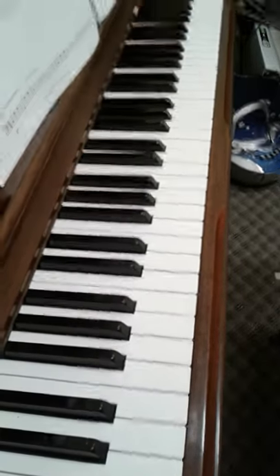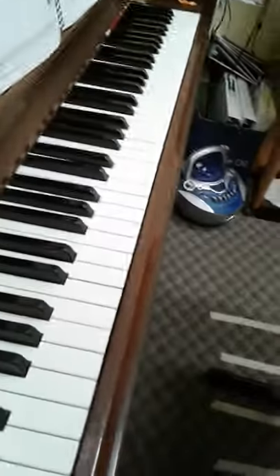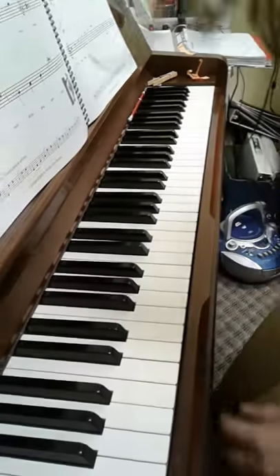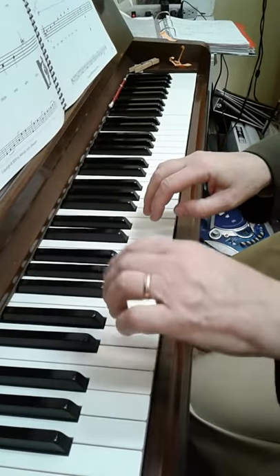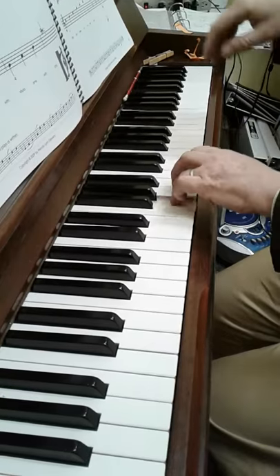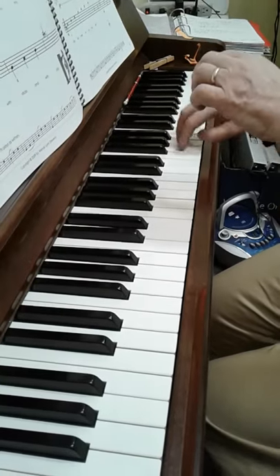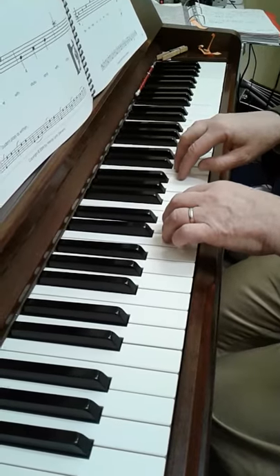This is Cleaver the Beaver. This starts on bass C, goes to G, then we repeat the same thing starting on middle C.